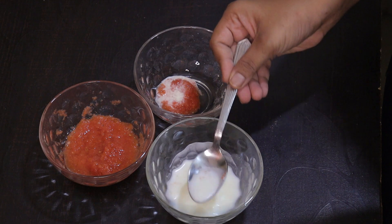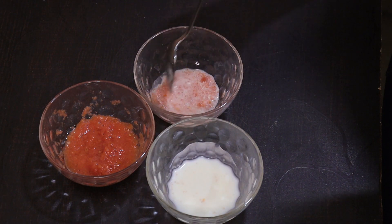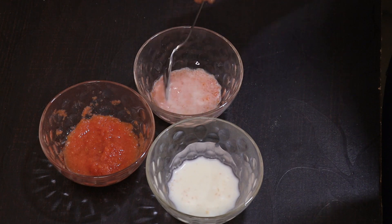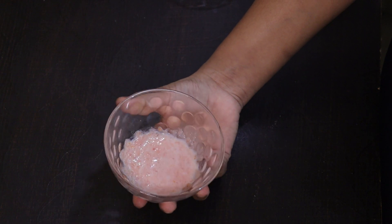If you use lactic acid, you can reduce pigmentation, dry skin, and hydrate your skin. Make a mixture and apply it to the face, massaging in a circular motion. After 5 minutes, wash your face with lukewarm water.